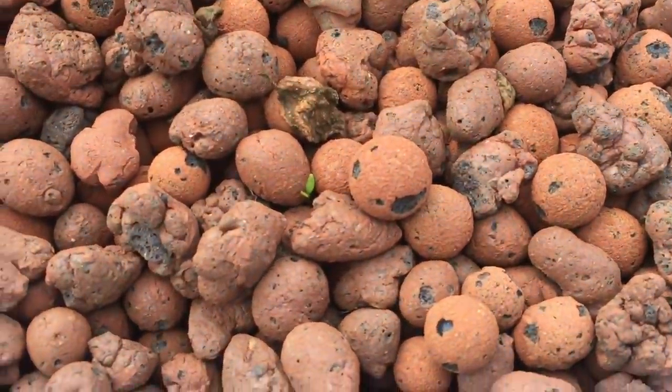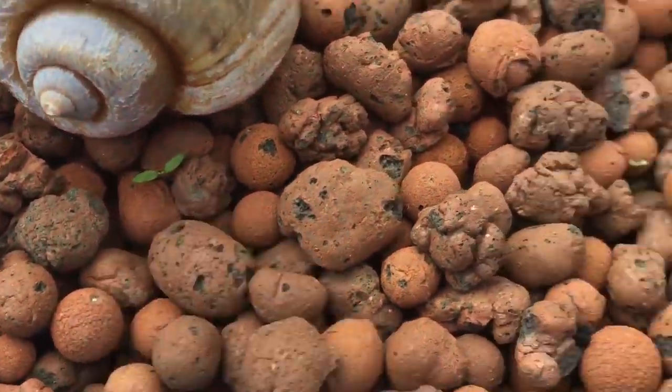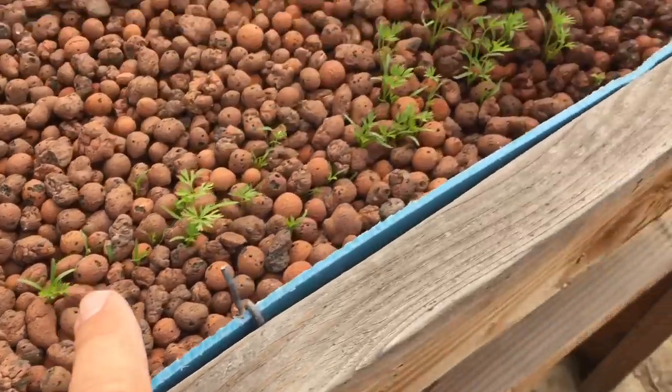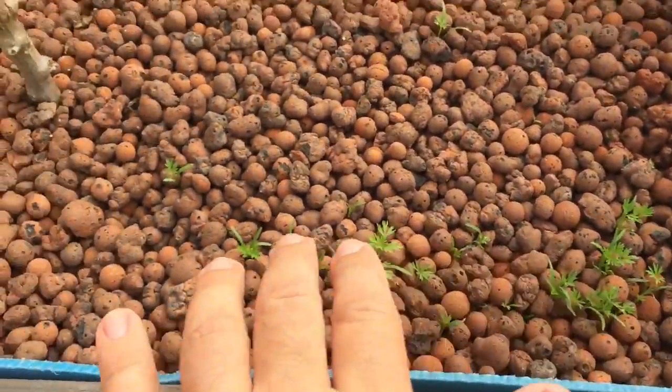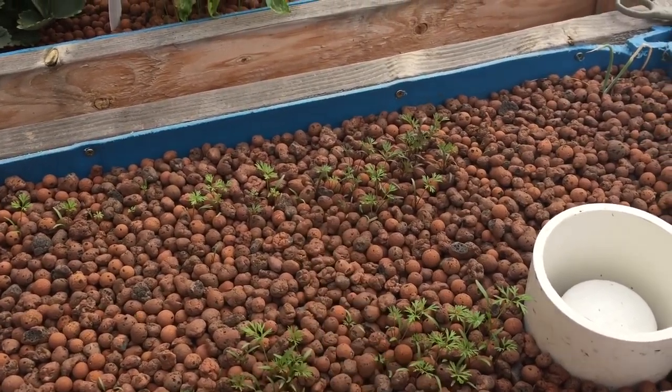I do have some celery started here — a little celery plant started here. Hard to see because they're just coming up. I have three different kinds of carrots here. These are like dragon carrots or something like that.